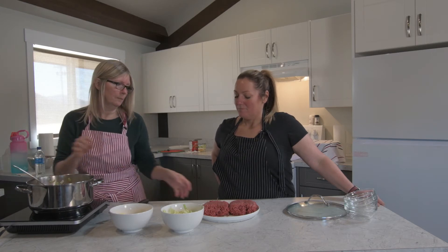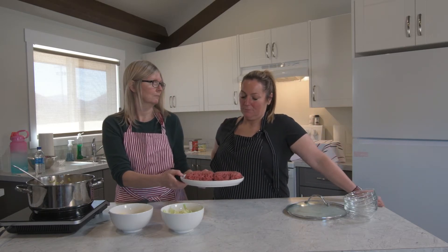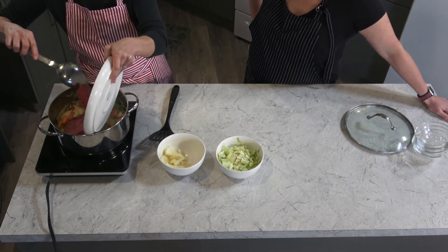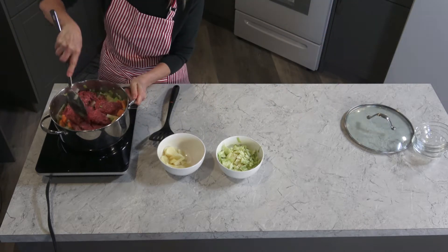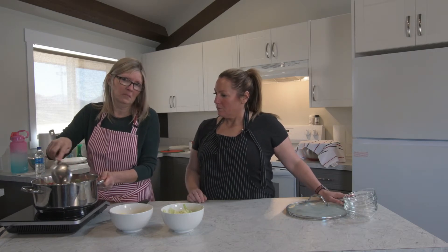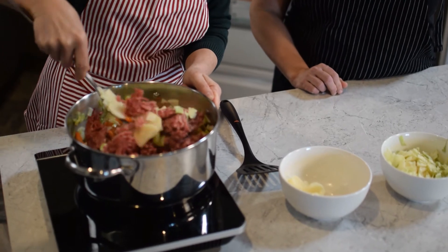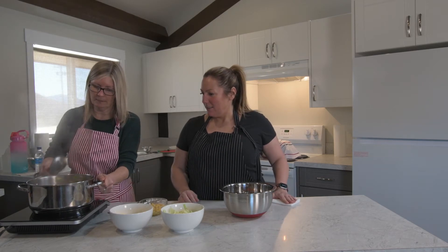For the hamburger, I usually get one of the big family packs — it's around 900 grams. We'll add that in as well. Break it all up. On medium to medium-high heat, you're just going to keep stirring until the hamburger is all brown.